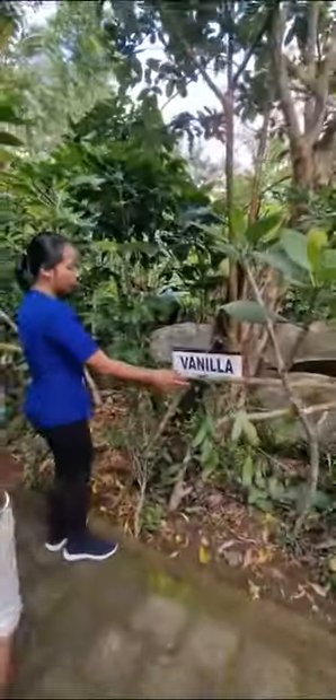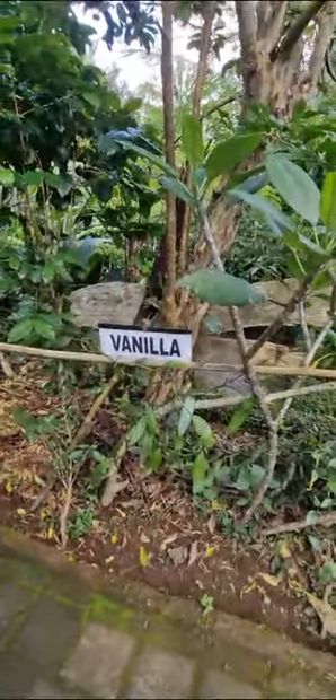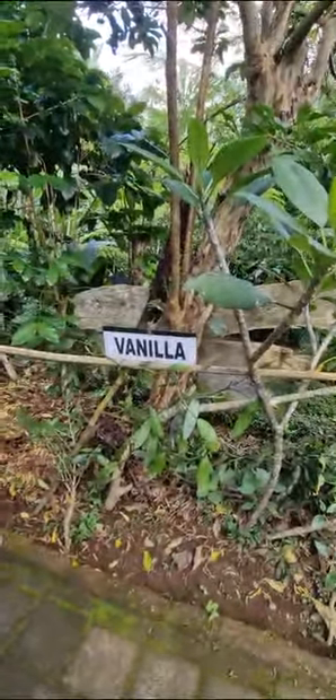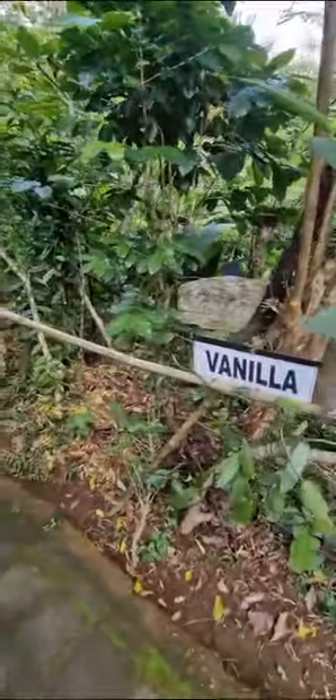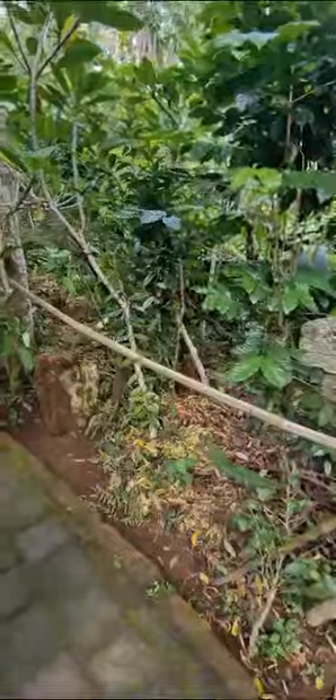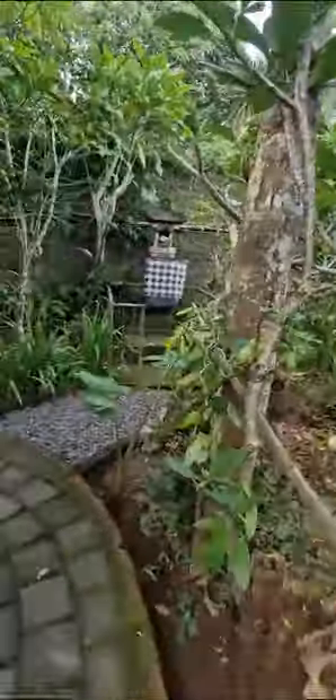And here we have vanilla. This is the plant, but it's still young. We have vanilla pods. When we harvest the pods, we dry them and they become brown or black. We make it into powder and use it for vanilla coffee flavor. You can also use it for baking and vanilla ice cream.